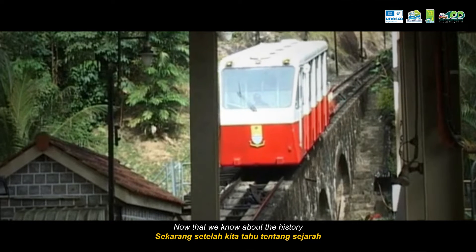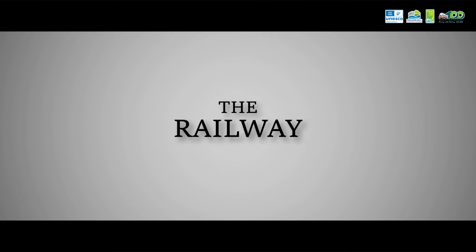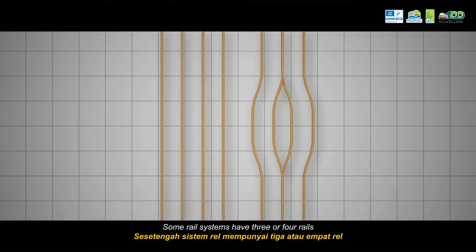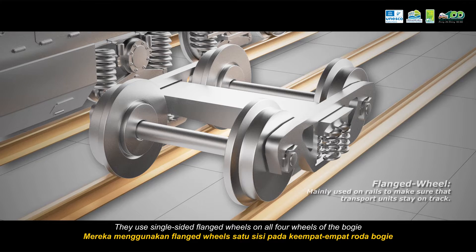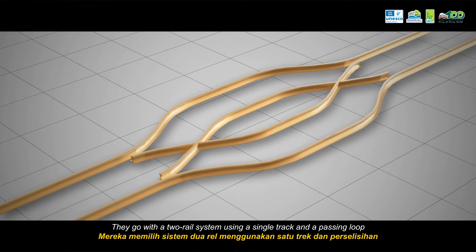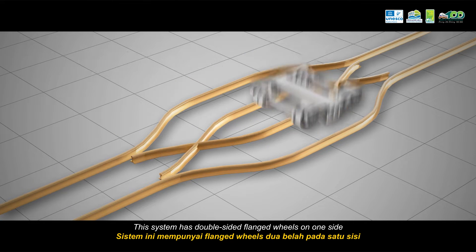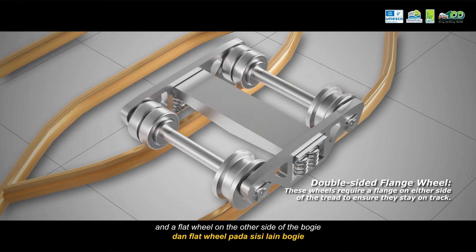Some rail systems have 3 or 4 rails, using single-sided flank wheels on all 4 wheels of the bogey. These systems are commonly used for locomotives and train cars. When it comes to most funiculars, like the one at Penang Hill, they use a different approach — a 2-rail system using a single track and a passing loop. This system has double-sided flank wheels on one side and a flat wheel on the other side of the bogey.